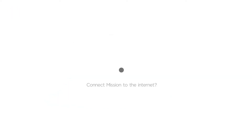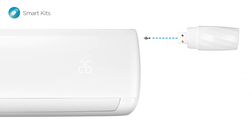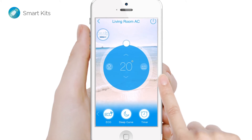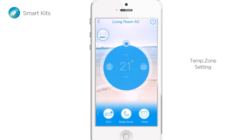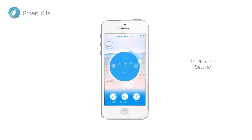Want to connect your Mission to the Internet? It's easier than you'd think. First you need a Mission Smart Kit. Then connecting Mission to the Internet is as simple as plug and play. This turns your smartphone into much more than a mere remote control, with more for you to discover. And this is the very definition of power at your fingertips — setting a low to high temperature range to save energy has never been easier.